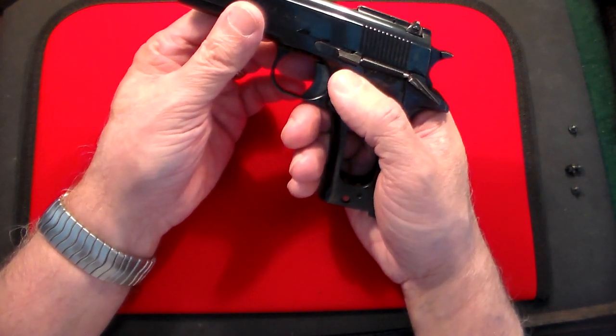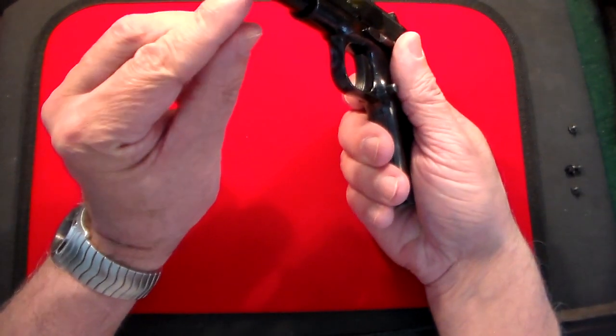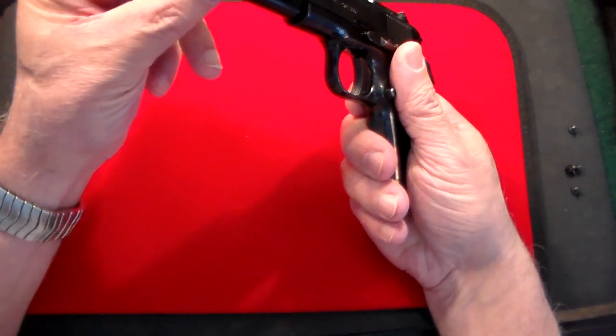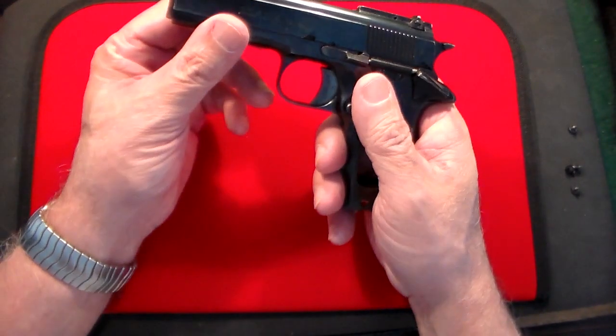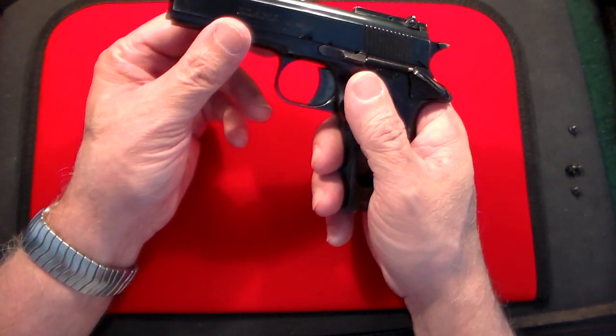It has a standard 1911 takedown: there's a bushing in the front, you depress the plunger, slide the takedown lever over to the right, and the whole thing comes apart and goes back together again.